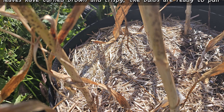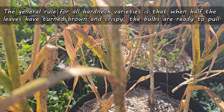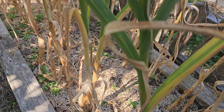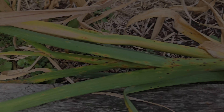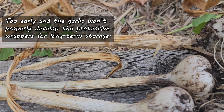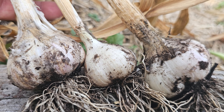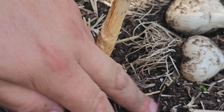So the hard and fast rule — and this works for most hardneck varieties — is when half the leaves on your garlic plant are brown and crispy, it's time to pull up the bulbs. This timing is very important, and we've covered it in other videos. Too early, and your garlic won't have developed the protective wrappers necessary for long-term storage. But too late, and those cloves will bust through, and that protective wrapper will be rendered useless. As you can see, timing is key.